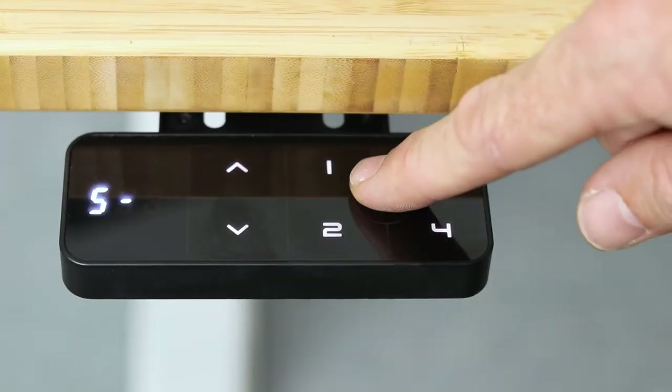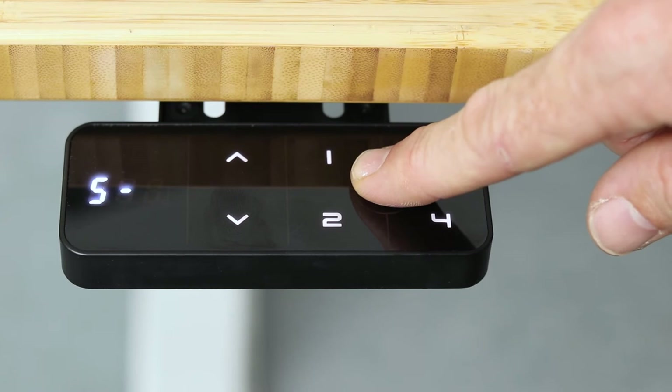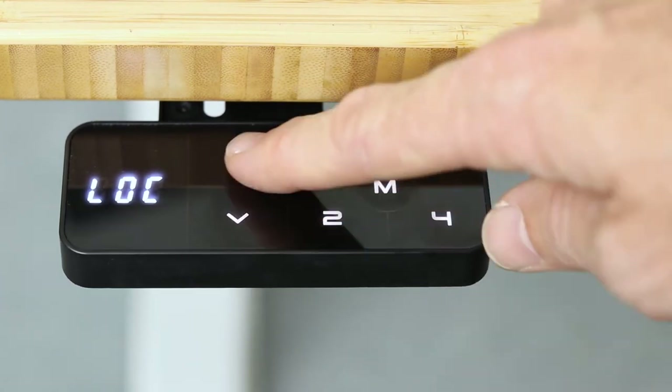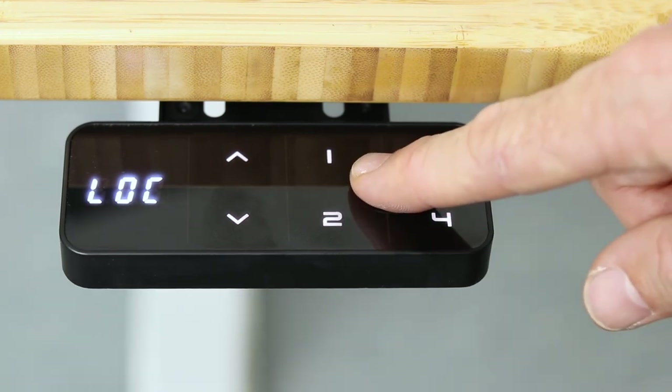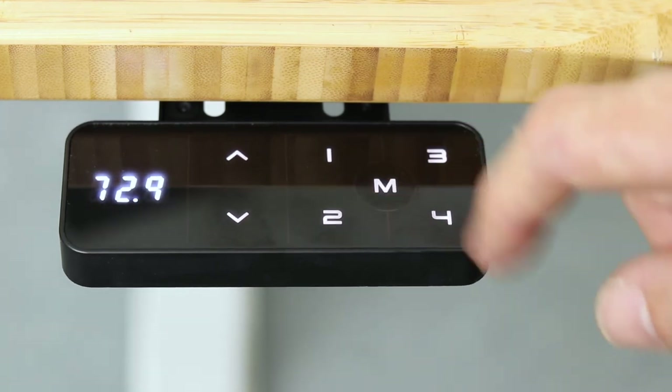You're also able to initiate a child lock on the keypad — holding down the menu button for 10 seconds will ensure there are no accidental height adjustments, and holding the M button down again will remove the child lock to adjust the height once more.